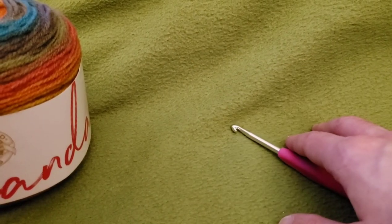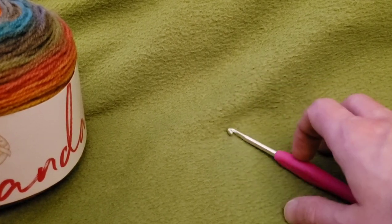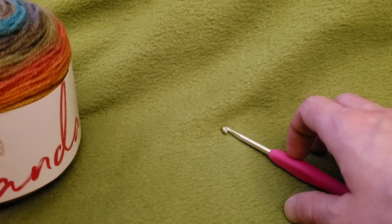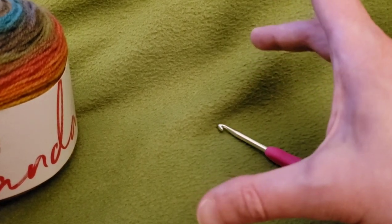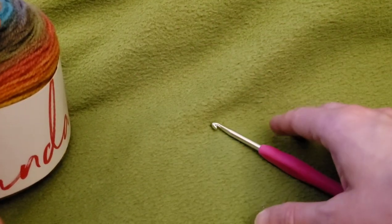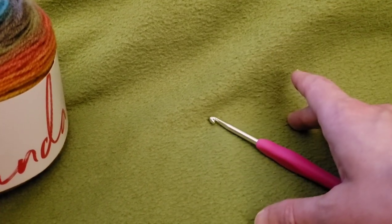Hello again, my little yarnivores and spiderettes. FiberSpider back again with another tutorial just for you. Today I'm going to show you how you can crochet the octagonal jacket. It's very, very simple. The basis is actually one really big octagon with sleeves. It's a one-round repeat, and you can make it as big or as small as you want to.